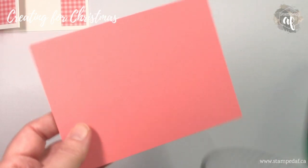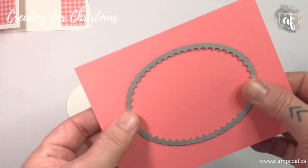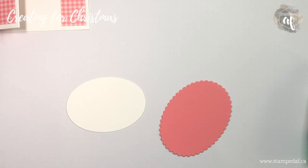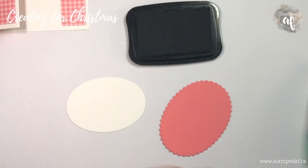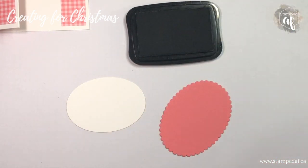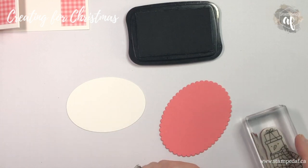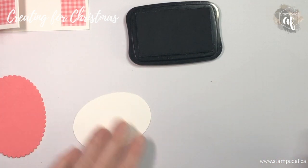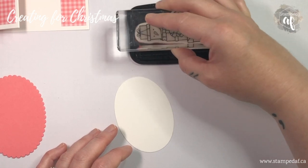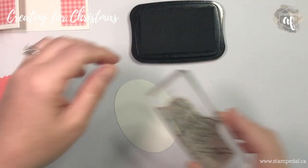I also want a scalloped oval, so I'll use a piece of flirty flamingo and I'm cutting it in the middle so that I can still use the rest as a mat if needed. Now we can get to stamping and coloring. I'm going to be coloring with Blends so I want to use Memento ink, and we're using the adorable little snowman — and it just fits on here.